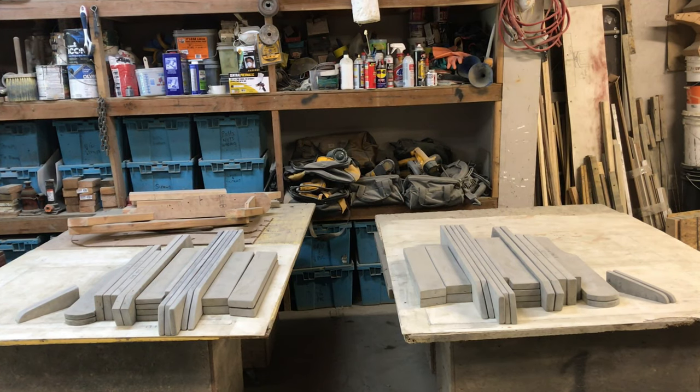At this point I've got all the pieces cut out for two chairs. On the left is one chair, on the right is the other chair. Each of the pieces has been sanded and patched and now I'm ready for the assembly.